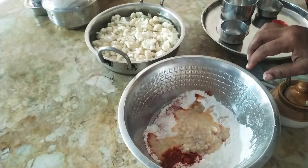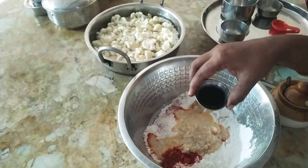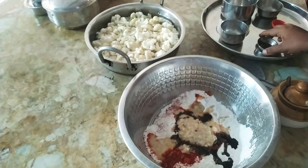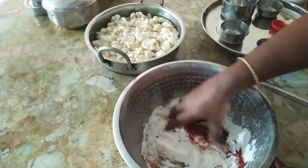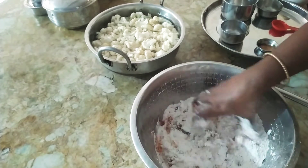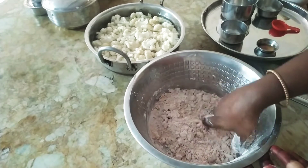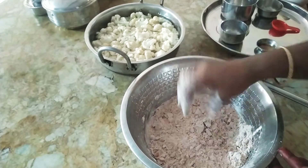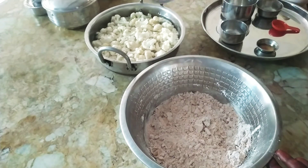Put it in and mix as you can see — the orange paste. We will add white oil and also a lot of black oil.